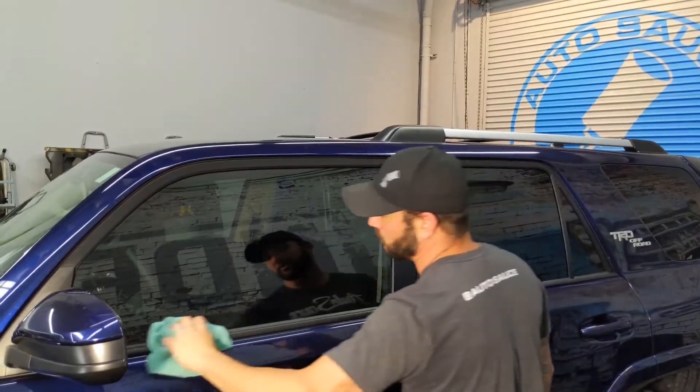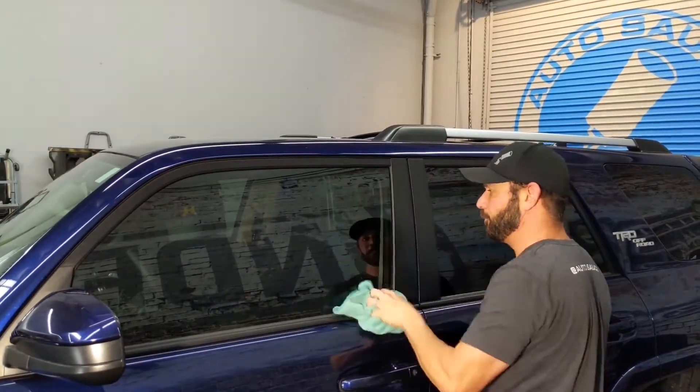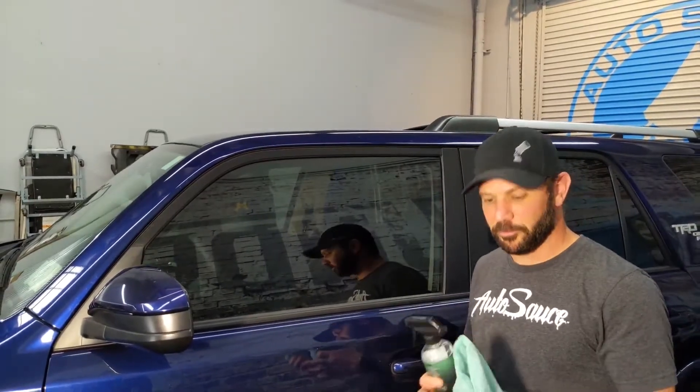And what that's going to leave you with is a nice shiny window. So that's it — window cleaning 101! Head over to our website, pick up a bottle of the salsa verde glass cleaner, pick up an all-spice microfiber. As you can see, I use these in a lot of videos — they're really good microfibers. So pick some up, get sauced, and we will see you on the next video. Thanks for watching.